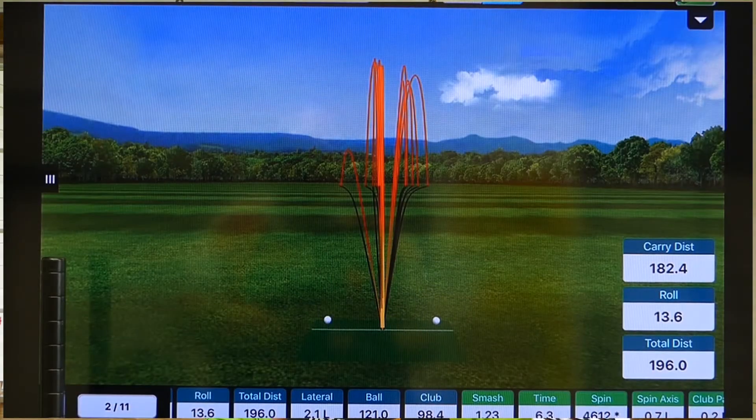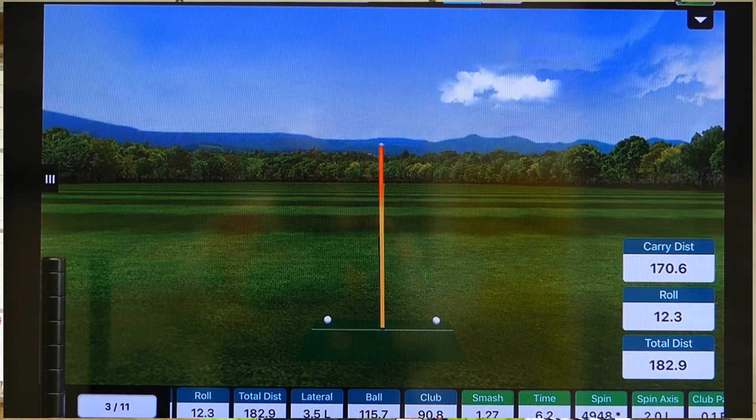With the KBS 105, I carried it to 175 and took it out to 191.4 — and I'll show you all this, it'll be up on the side. It was three degrees to the right. Now remember, I'm a lefty, so that was a bit of a fade, more of a push. I had a 92.9 mile per hour club head speed and a smash factor of 1.28, so very similar in the quality of the hit.